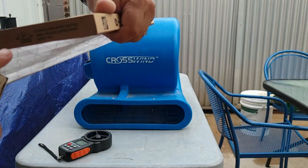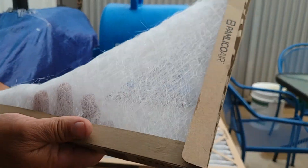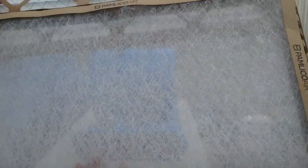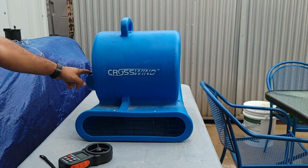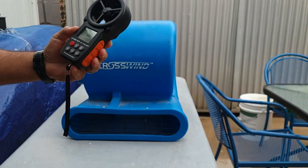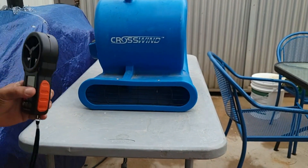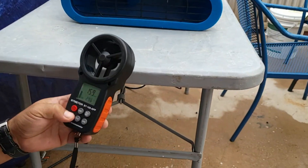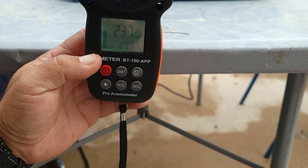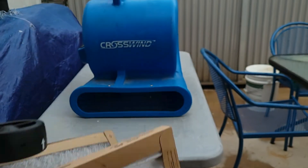For this test I've got two filters. This is the more expensive filter. Always remember when you install a filter, make sure you look at the arrow for which direction the airflow is supposed to go. I set this blower on a table so I always get the same distance, measuring right at the edge of the table. I'm using an anemometer, which is an instrument to measure wind speeds. The blower by itself is blowing at about 23 and a half miles per hour.